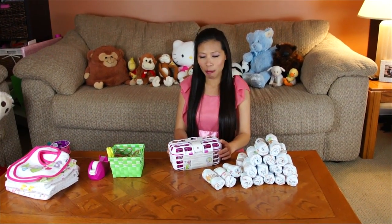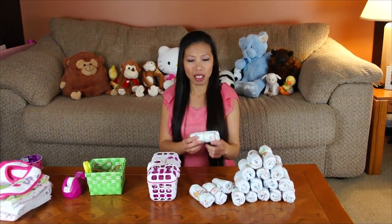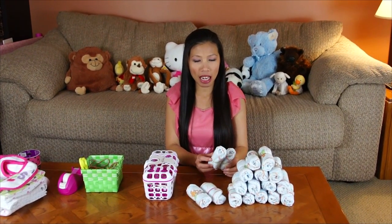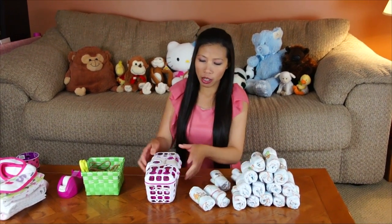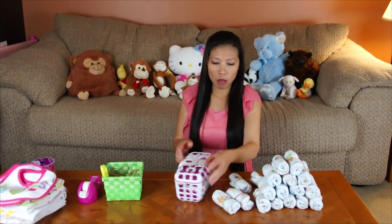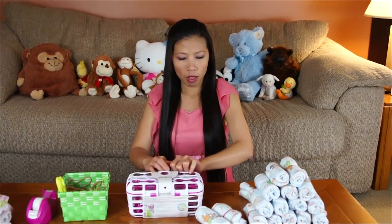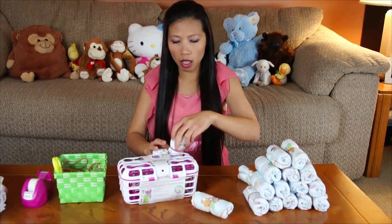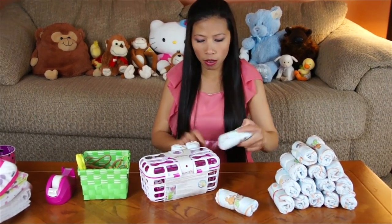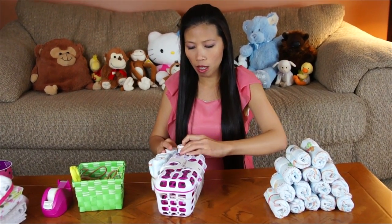Okay, first I'm gonna make the base of the bassinet. I rolled the diapers. I used about 18 rolls, and I use the rubber band wrapped on the dishwasher basket. You just put the diaper you roll and put around the basket.